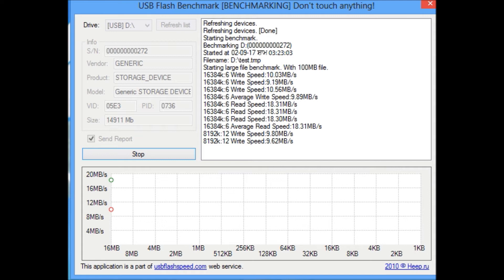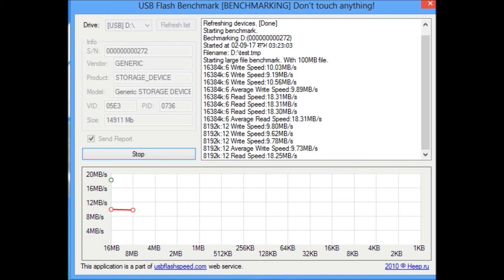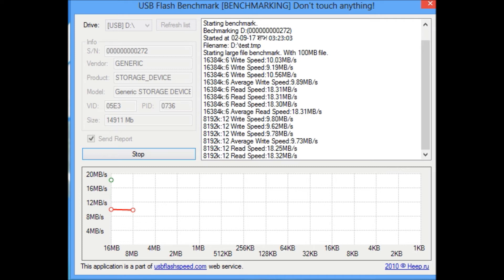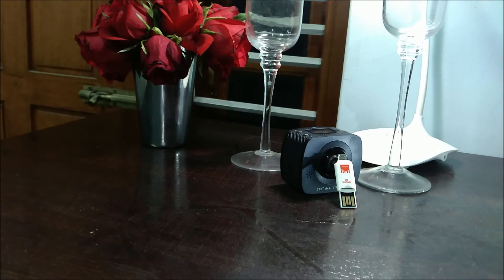The write speed test is still ongoing, so I'll fast forward again. After fast forwarding, the average write speed comes out to around 10 MB/s, which translates to approximately 75+ Mbps — pretty good performance.